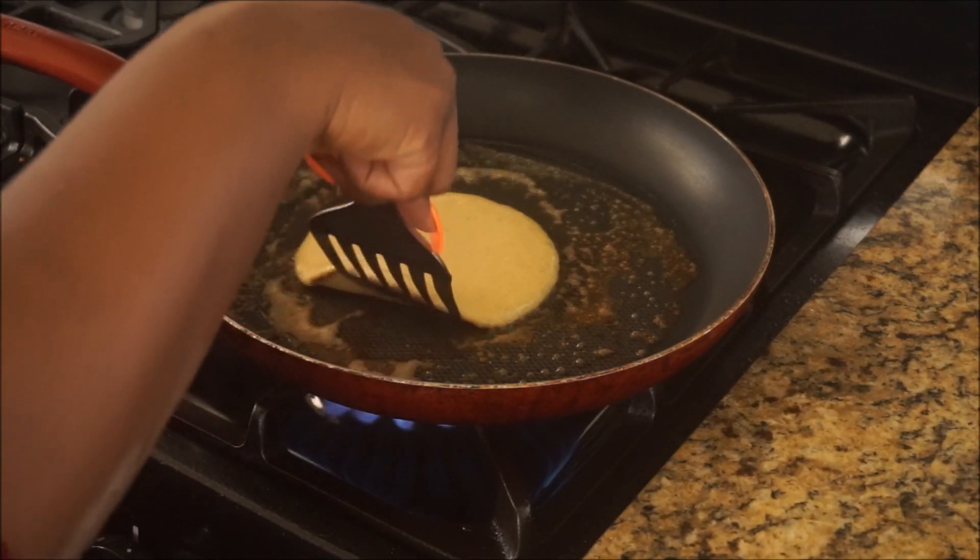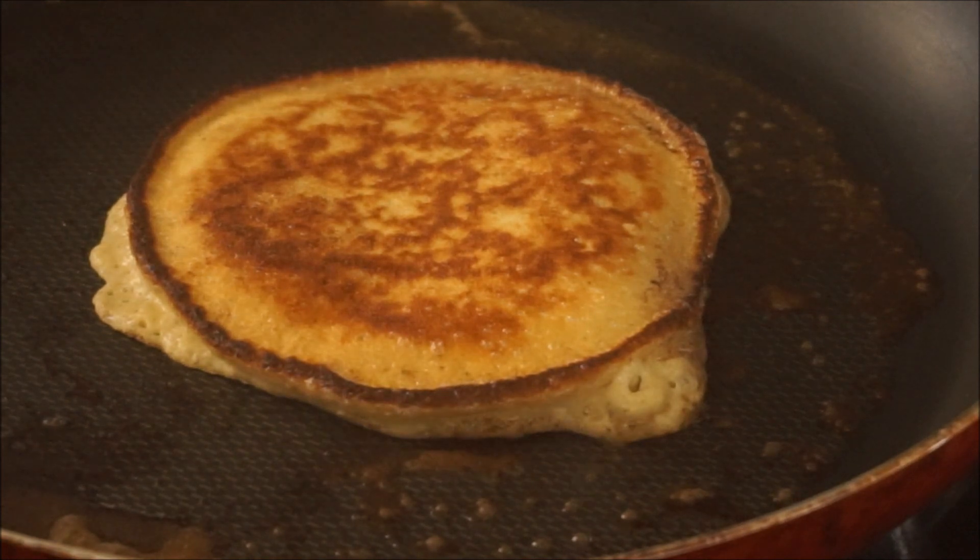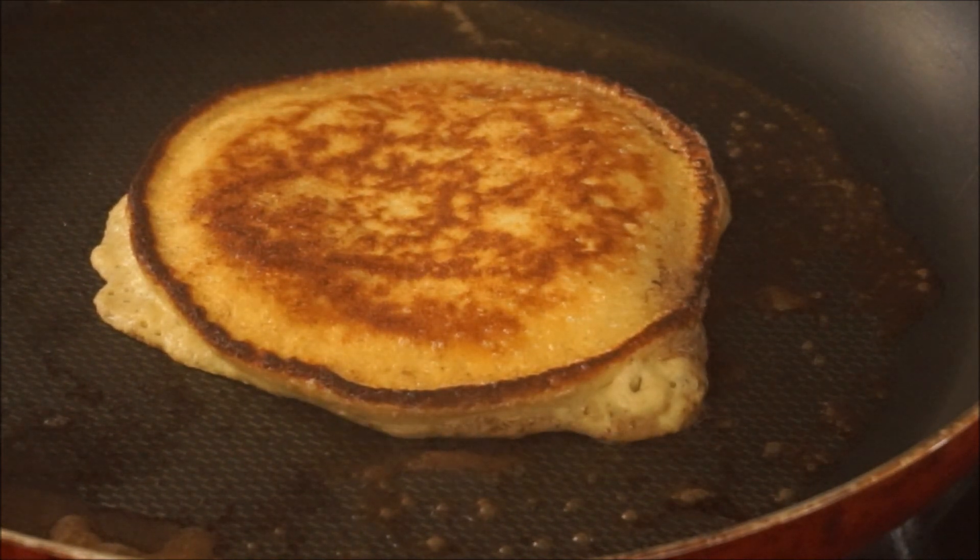First we're going to start off with four ounces of softened cream cheese, which is about half a pack, and three eggs.